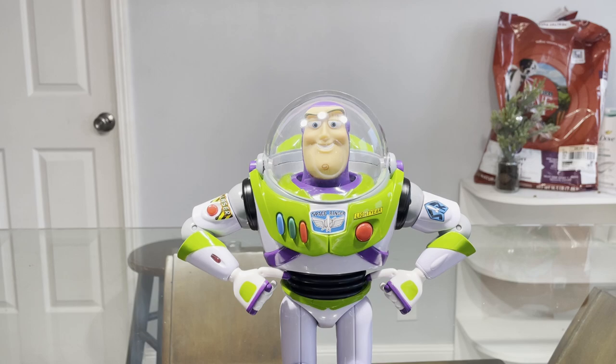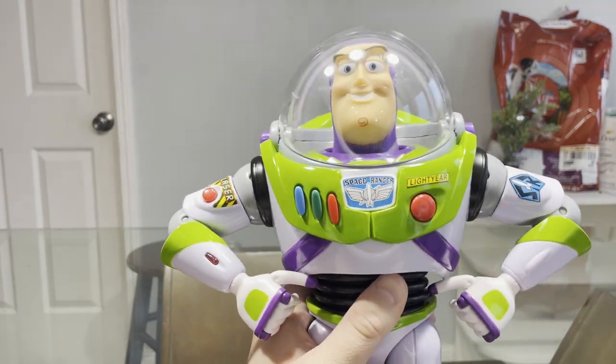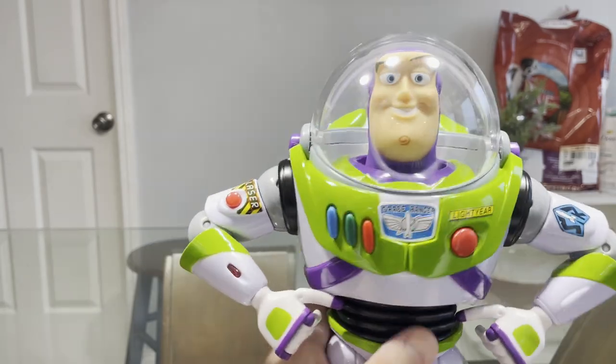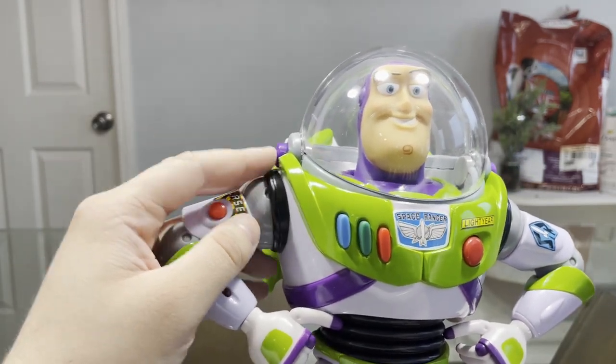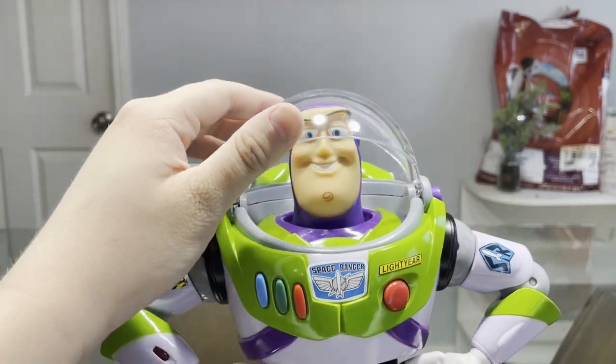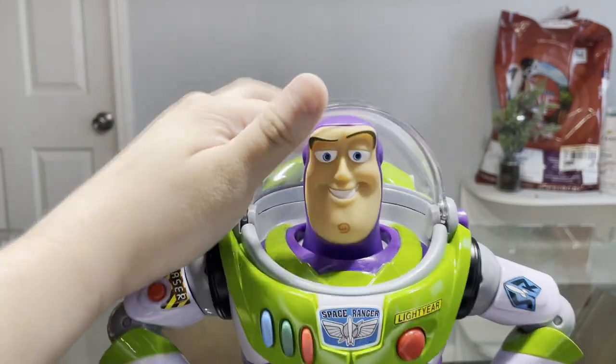We all know that the other Buzz I have in my room is a Disney Store Buzz that is more movie-accurate size and more movie-accurate features. Straight off the bat I noticed that this Buzz doesn't have a retract button like the Disney Store, which is fine. But I do like how smoothly the helmet opens and closes — I actually think that's pretty neat.